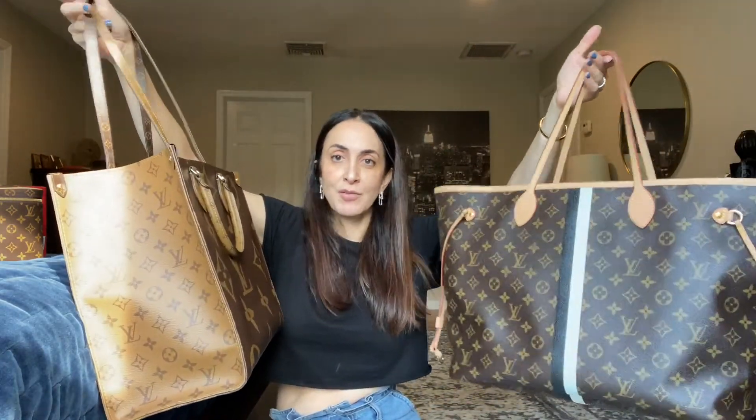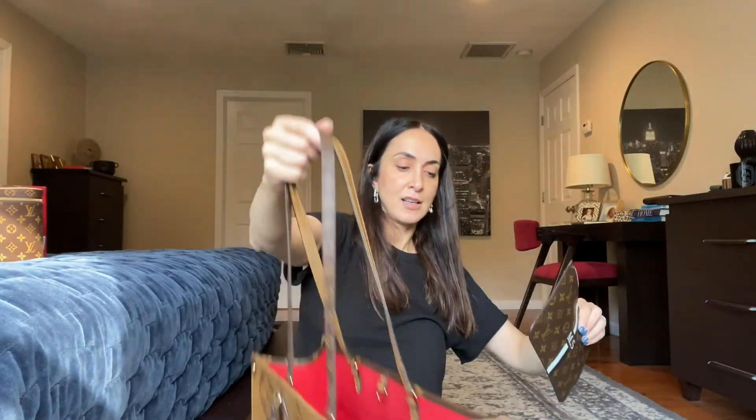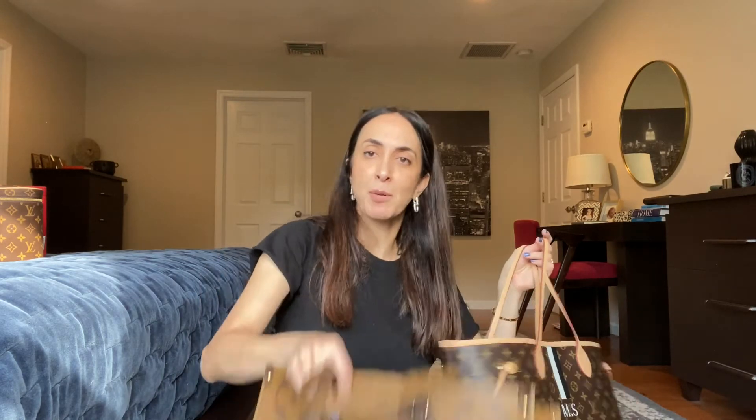To summarize: if you can afford both, get both — because even though they're kind of similar, they are different and you'll find occasions for each. More affordable price point vs. much higher price point. Much lighter vs. much heavier. The Neverfull comes with a pochette; the On the Go doesn't. Neverfull is slouchy; On the Go is structured.